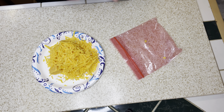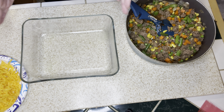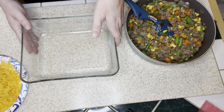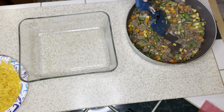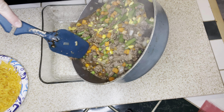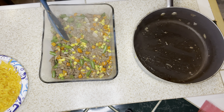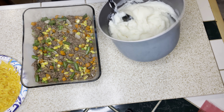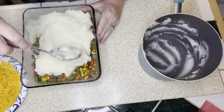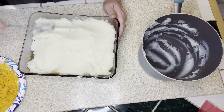I shredded up a block of sharp cheddar cheese — I don't think I'll use the whole thing on top, but I went ahead and shredded it all to have extra for another recipe. Here is my three-quart casserole dish, lightly sprayed so nothing sticks. I'm going to add the beef mixture to the bottom and spread it into an even layer. I will say that using the French onion soup and water made this really watery — I would add a cornstarch slurry to make it thicker. Then I spread the mashed potatoes in an even layer on top of the meat mixture.